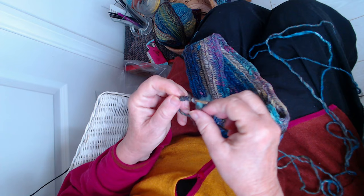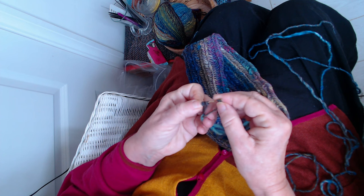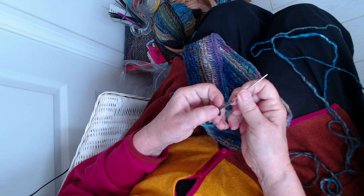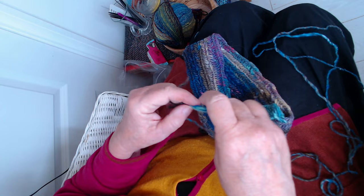Do the same thing on the other side - go through about four or five little sections of yarn. I thread this side of the needle, then pull that through and pull that through. There.